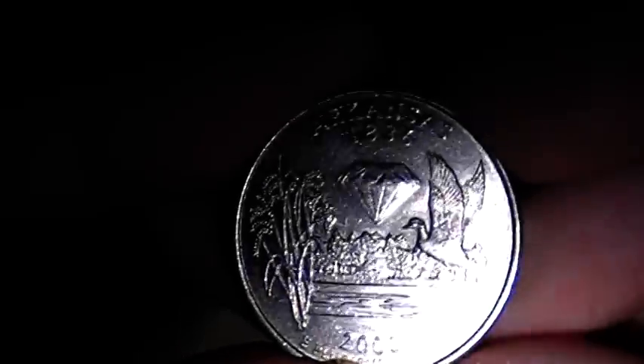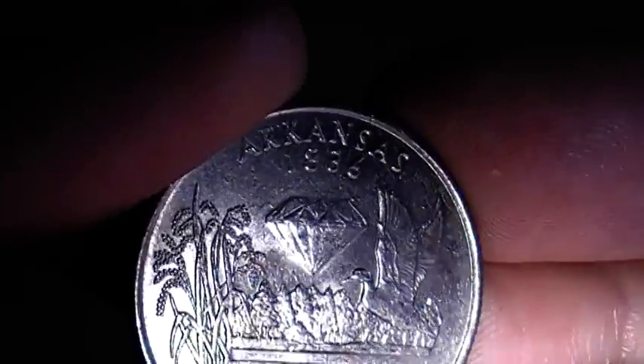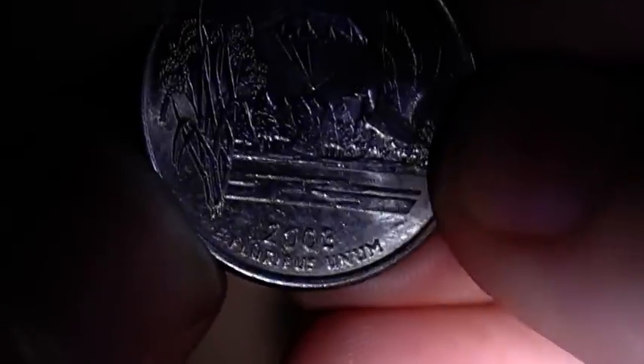Hey, what's going on guys, currency reviewer back here with another coin review. This one I'm going to be showing is the Arkansas state quarter, dated 1836, and this coin was actually made in 2003.